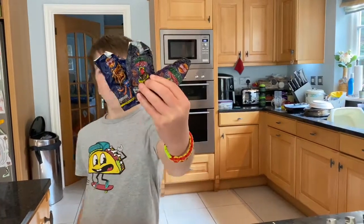Hello guys, welcome back to another video. Today we're going to be shrinking crisp packets. Before we do, if you enjoy this video please leave a like and subscribe. But anyway, let's get into it.